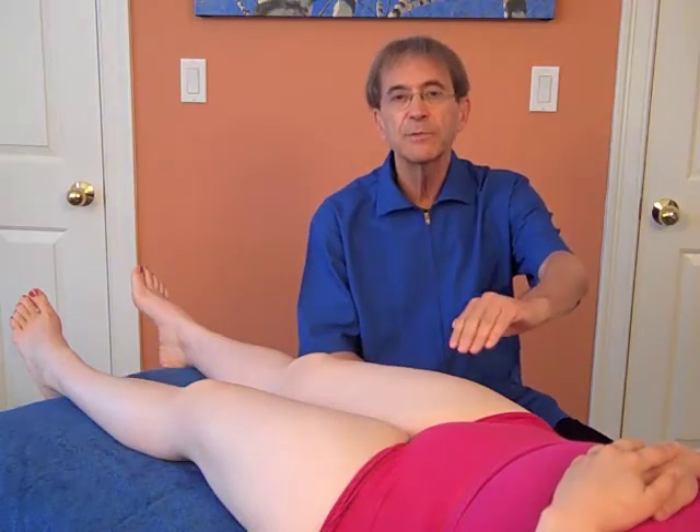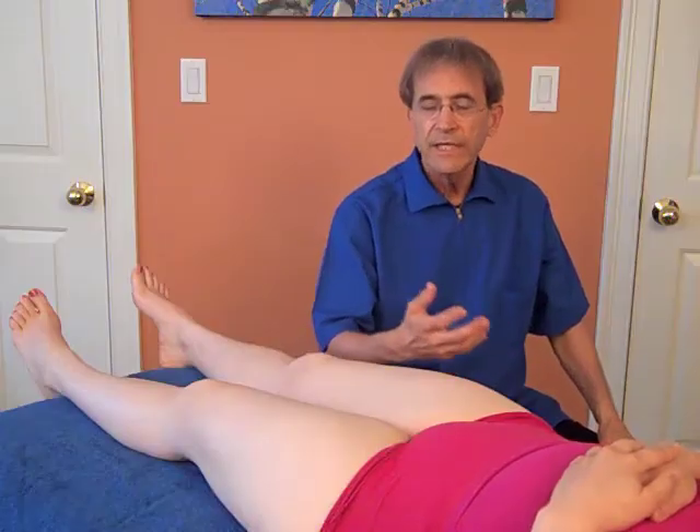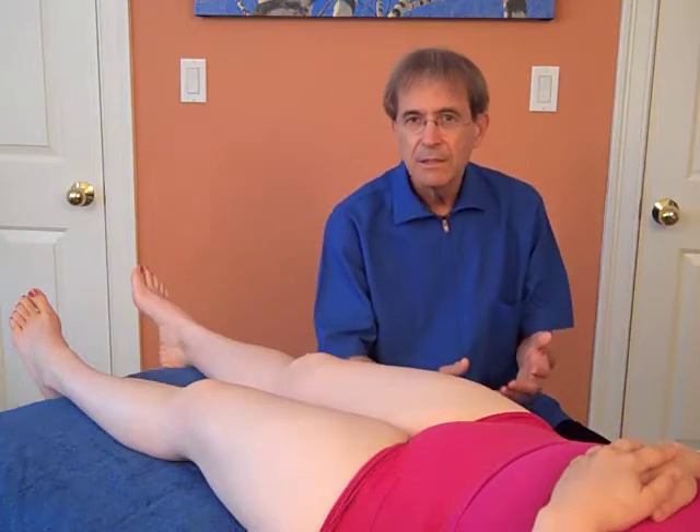The injury can be right at the groin, right at the attachment to the pubic bone, it can be lower, it can be in the tendon, it can be in the middle of the thigh, it can be many different places. The palpation and the person relating to you where they feel pain will give you that information, because there's no real referred pain in the thigh, except in the hip joint itself.